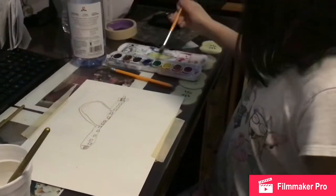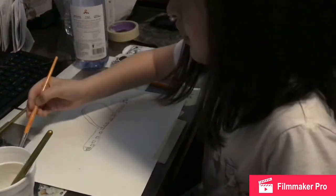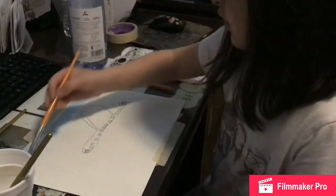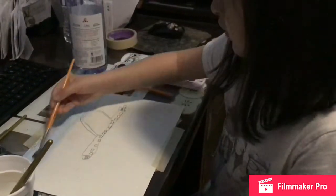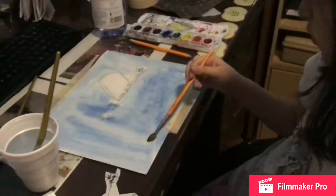How come the blue is light? Well, it goes with a lot of water — like that. Make a nice, smooth blue. Now you've got a wet, smooth background.